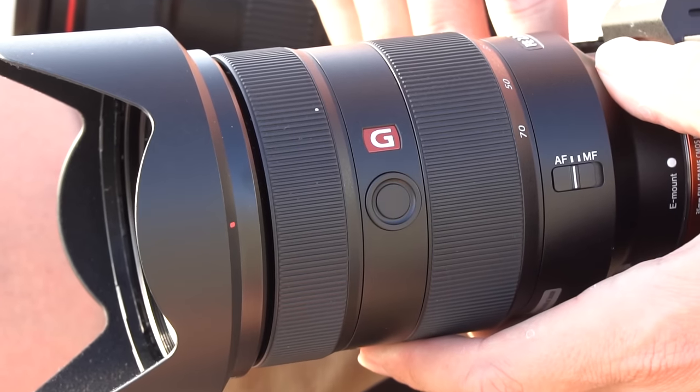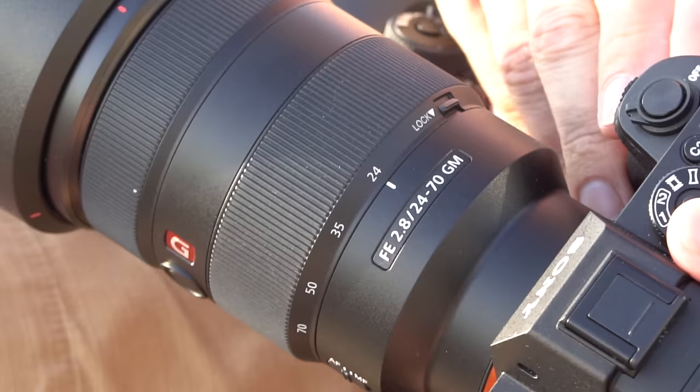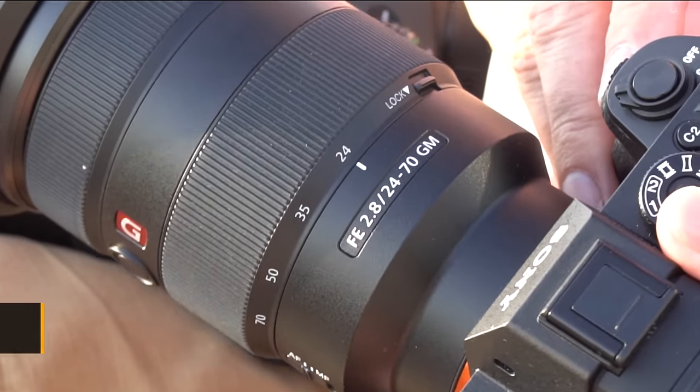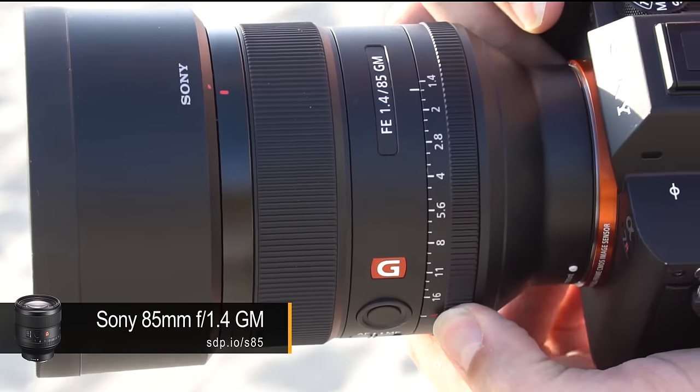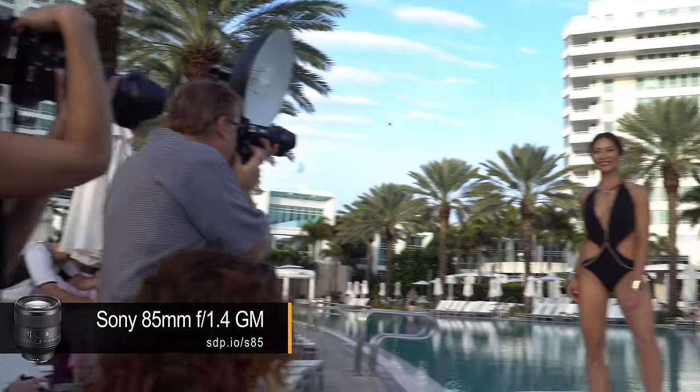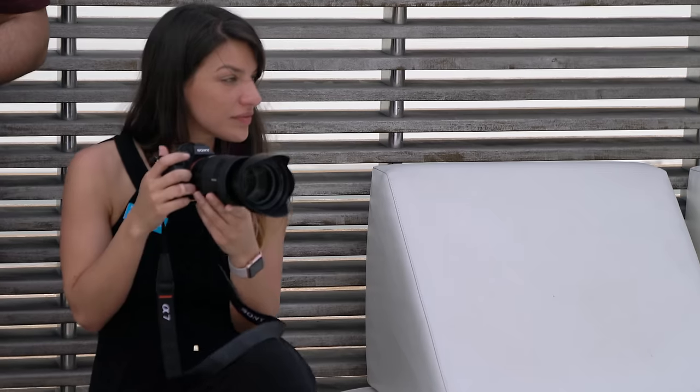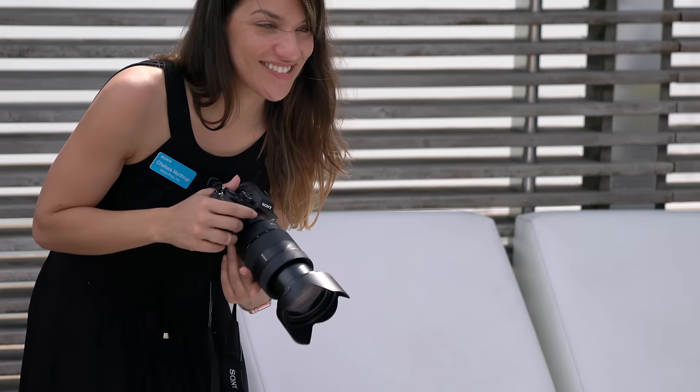The build quality is great, and the focusing and zoom rings feel wonderful. We wish it had a focus distance indicator on the lens and an aperture ring like the 85mm G Master. This lens does make the Sony feel pretty front-heavy.